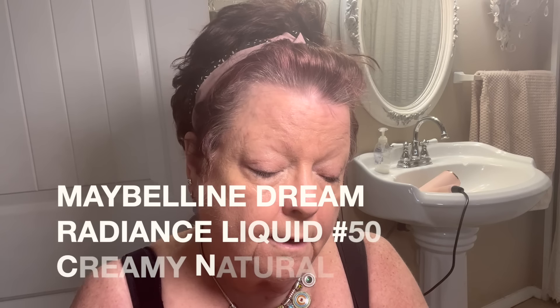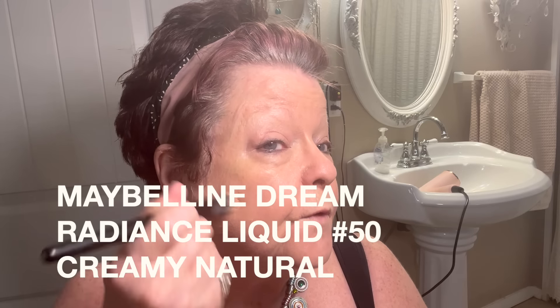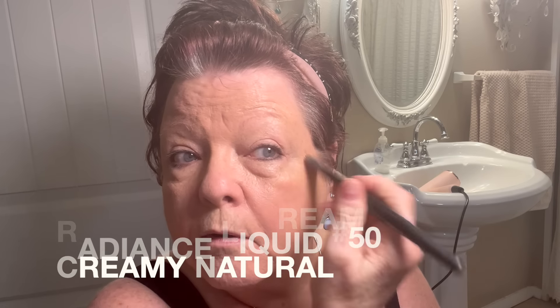This is the Maybelline Dream Radiance Liquid foundation — it's hydrating because I have dry skin. Let's put a little bit of the darker one on my hand too and blend it where I'd normally put my contour. Oh, that's not a bad color — I kind of like it! Let's just add it everywhere, right on top of the other one. This is pretty full coverage makeup and I've always liked that.